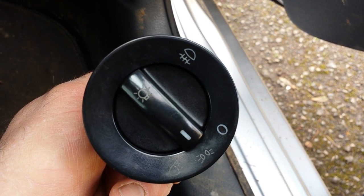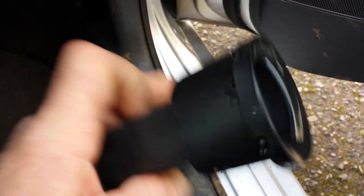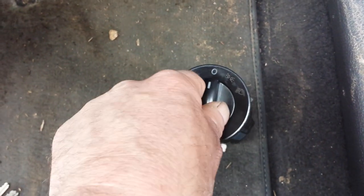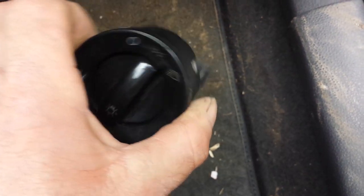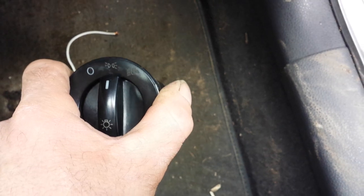Thanks for watching. Just to remind you: with the switch in the zero position, push down and twist to the right — that releases the tabs that clamp it in, and then you can pull it out. Or put your hand in and push it out if you have trouble pulling it, because sometimes they don't come out very easily.